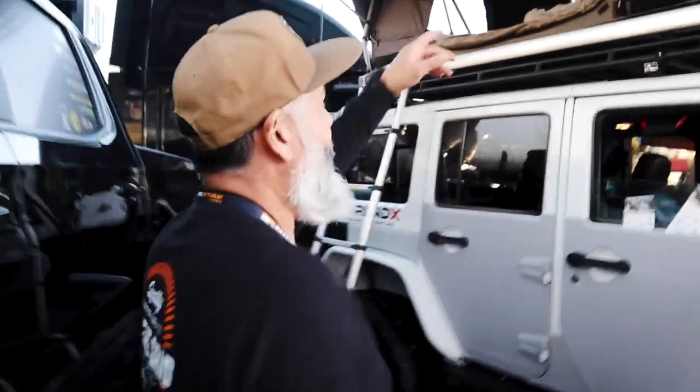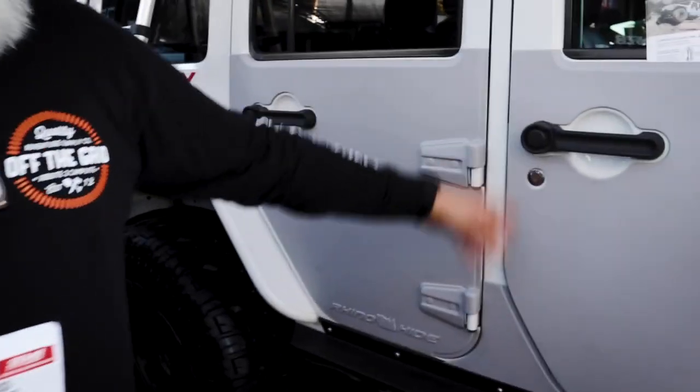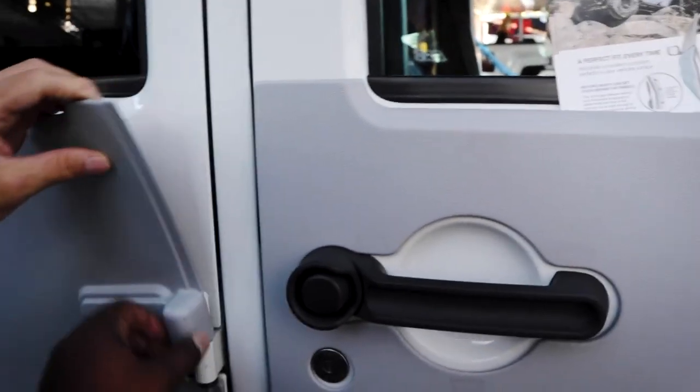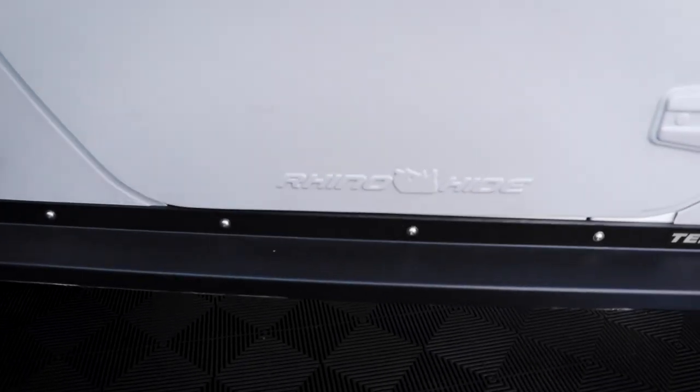I'll follow you and get some B-roll after we're done. I run the Free Spirit rooftop tent — this is the 49-inch adventure series, which is automatic and has a remote control. Right now I'm testing the Rhino Hide — it's a protective sheet, magnetic, that just goes over the door. It's not rhino lining, it's magnetic. That's cool, I didn't even know that existed!